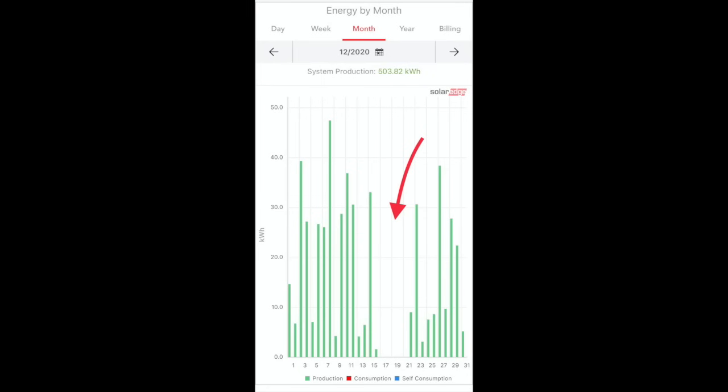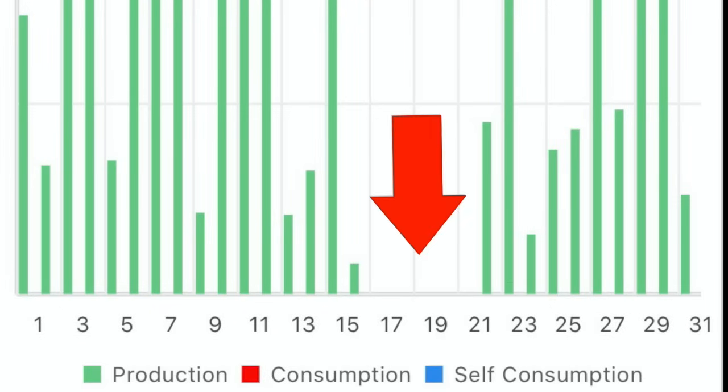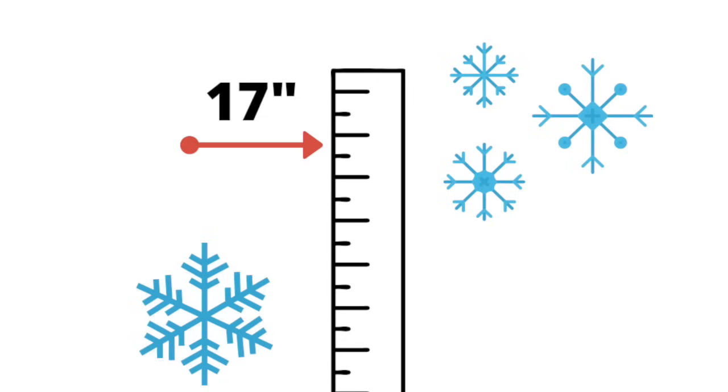Maybe you're asking: what do you do when you get a lot of snow on your solar panels? This is a screenshot from my phone from the monitoring system I use, showing the month of December. You can see there's a gap in the middle of the month. This gap is because of snow — back in December there was a giant snowstorm that hit the area and put about 17 inches of snow on the ground and on the solar panels.